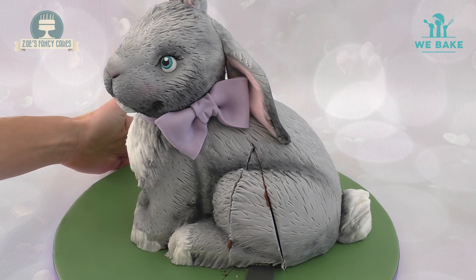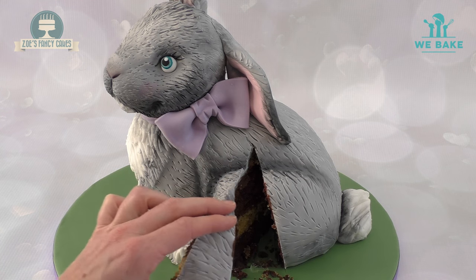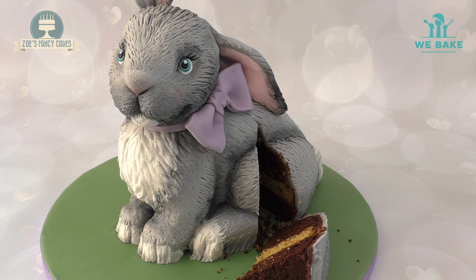You can have a go too — bake your best, most original chocolate cake and enter it on the website. If it's deemed to beat the expert bakers, you'll be in with a chance to win some great prizes and even a trip to Belgium.